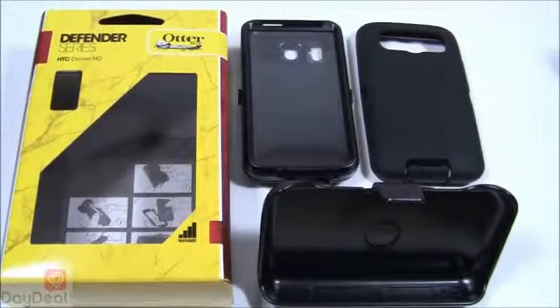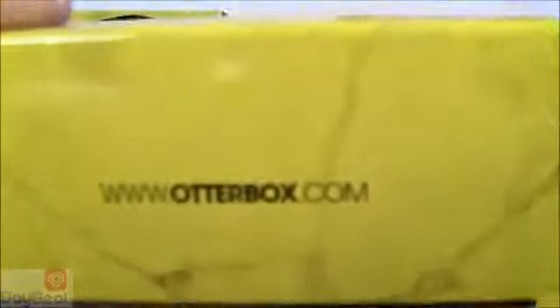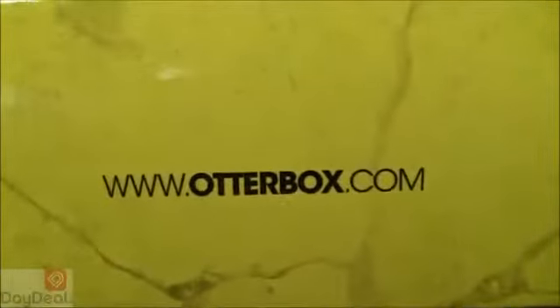Hey everyone, welcome to Day Deal On Display, DayDeal.com's own YouTube channel regarding product previews, reviews, and demonstrations. Today we're going to be taking a look at the OtterBox Defender case for the HTC Inspire 4G. You're more than welcome to check this case out at its official website at any time, and that's going to be located at www.otterbox.com.